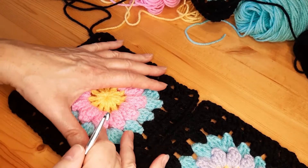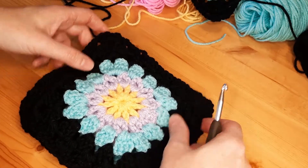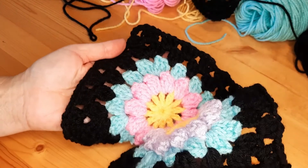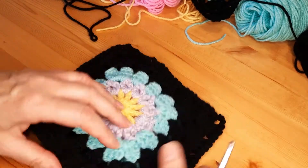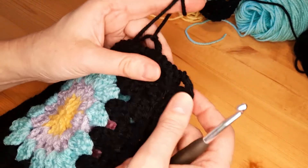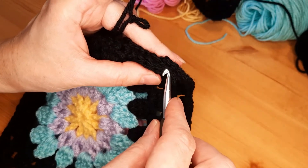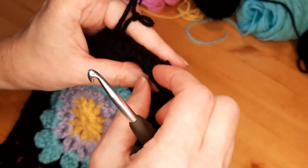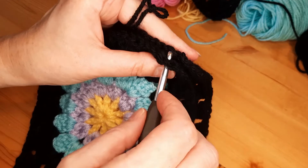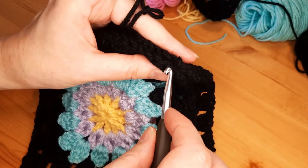To attach the granny squares together, we are going to put them wrong side out. We take the yarn, make a slip knot, and we are going to put together loops — but the first one not. The middle one: we have two loops, and these two loops, we are going to put together the first loop.